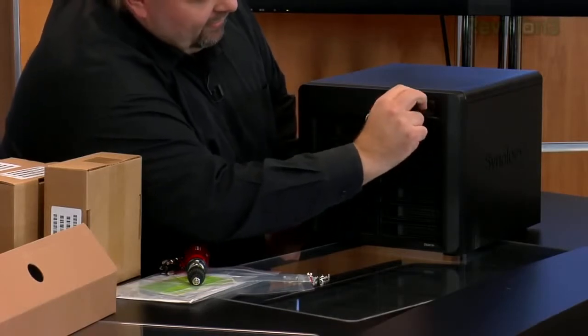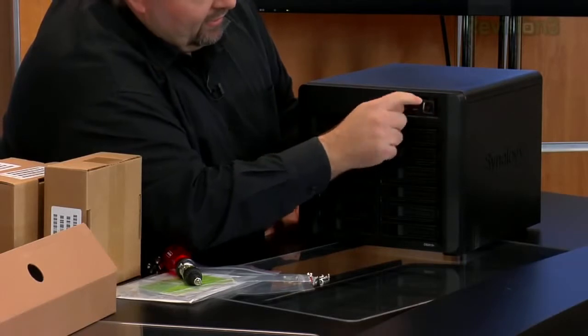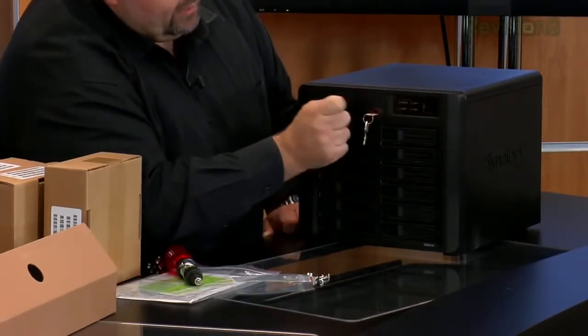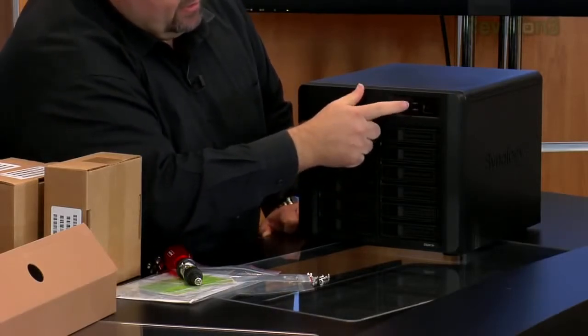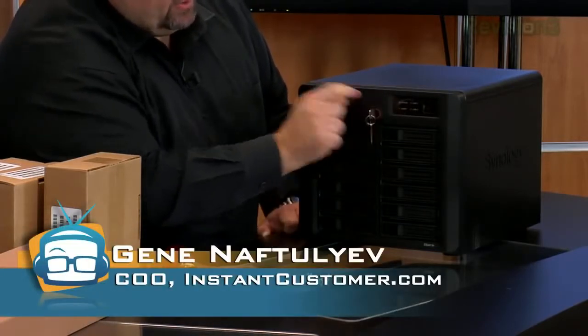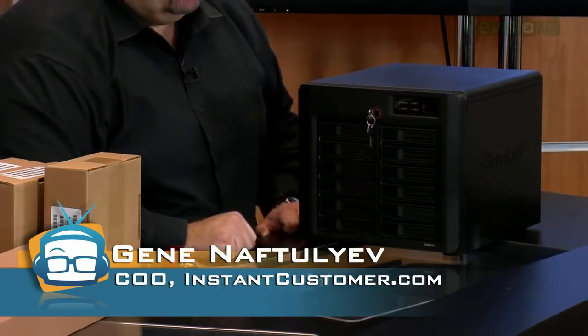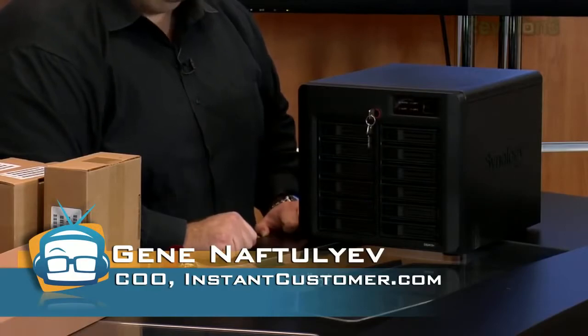We've got the protective film here — take that off. Looks like all we have is just one power button, a status light, an alert light to let us know something's wrong, and then LAN 1 and LAN 2 activity lights. So at this point we can lock the device in, plug it into power, connect it on ethernet, and then start going through the initial initialization process. Awesome — that's the unboxing. We'll let you know when his review comes out as well.